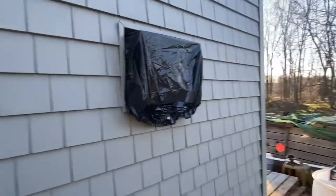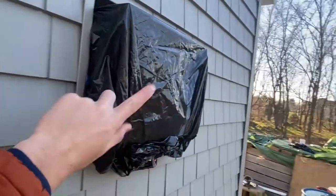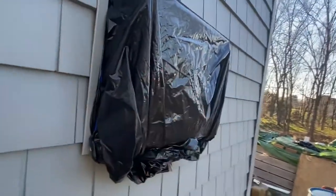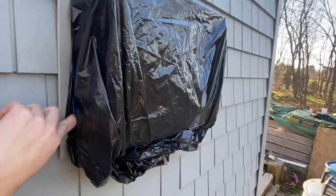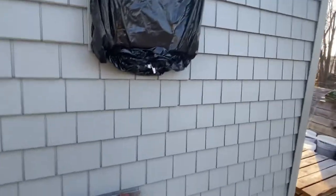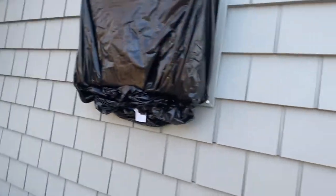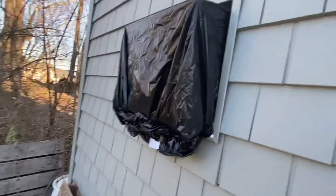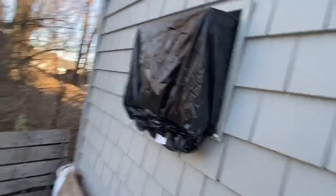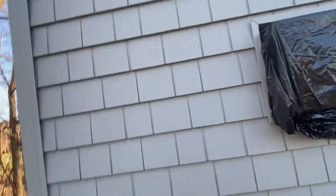Hopefully you all stay warm this winter. Go ahead and use this trick — just take a bag and put it over your unit along with a bungee cord. It's very simple, it took me five minutes. Thank you for taking the time to watch this video. If it helped you, put a like on it, and leave a comment — I'll try my best to reply.